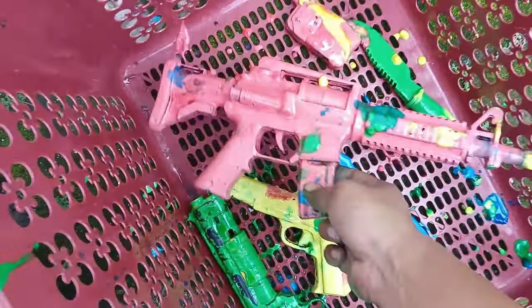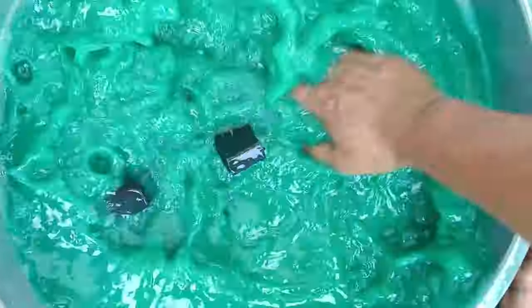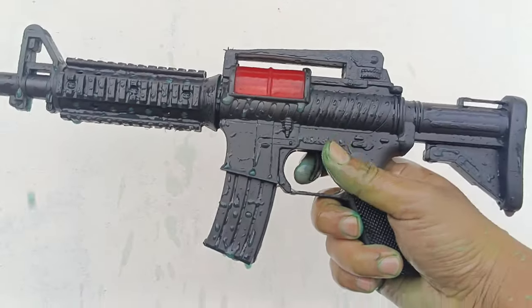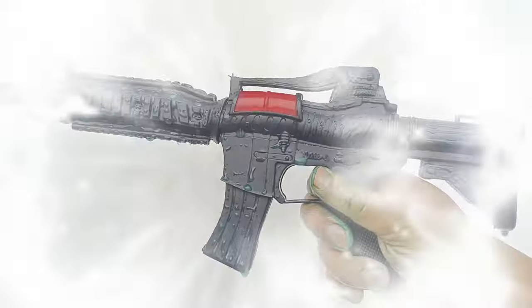Kita tutupkan teman-teman. Sekarang yang berwarna merah — kita bersihkan teman-teman. Sampai bersih teman-teman! Kita keluarkan airnya teman-teman. Wadidaw — ini adalah Karabin M4 teman-teman!